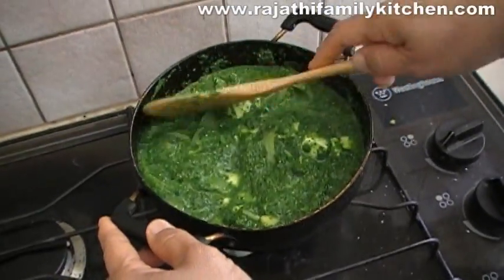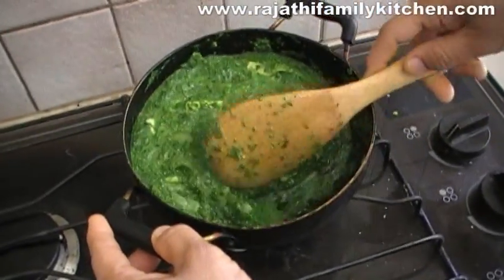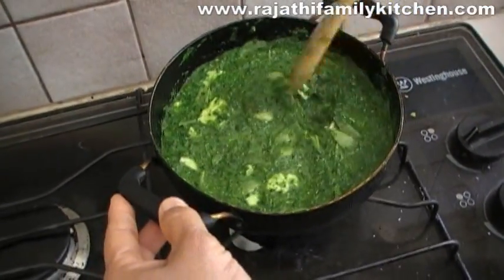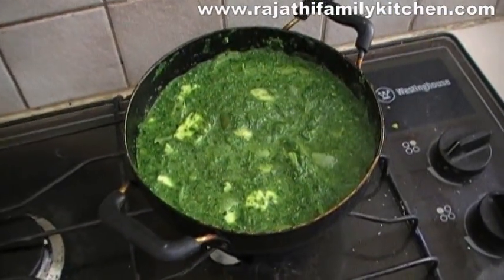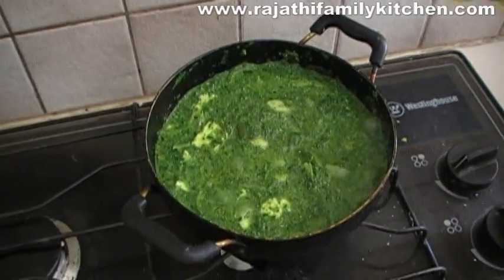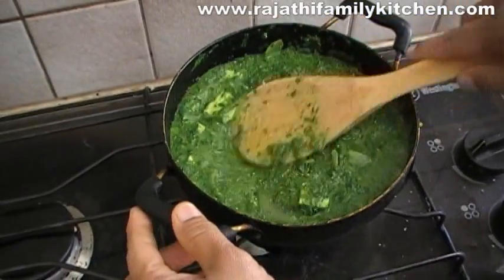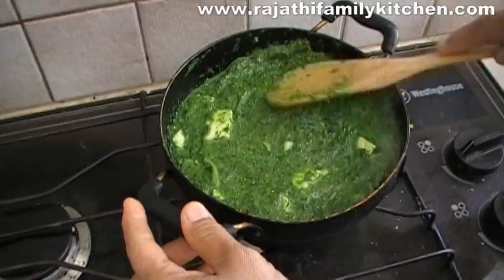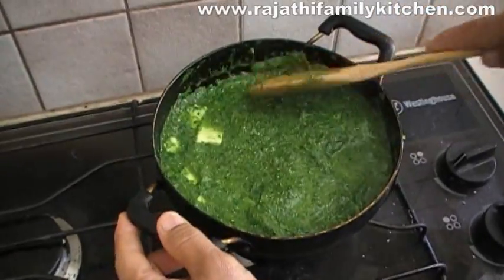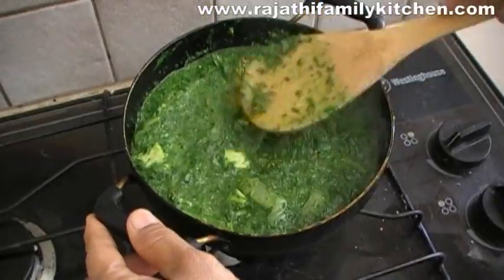If you want, you can add tomato powder. You can also add a squeeze of lemon juice. The lemon juice is really essential, not just for the taste and the flavor that it gives, but also it's good for digestion.